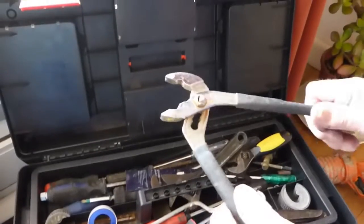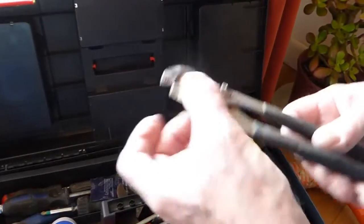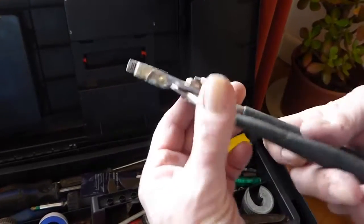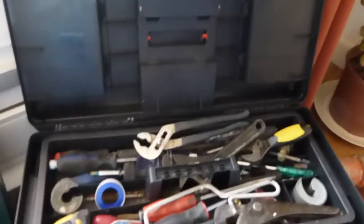These two spanners are very handy — they're really good for getting under taps because they're nice and thin. You can get under tap collars and get them undone. So I really like these and they're often used.